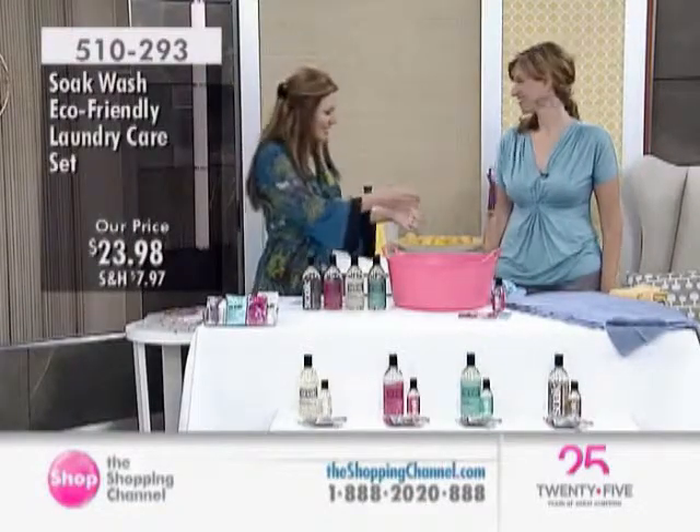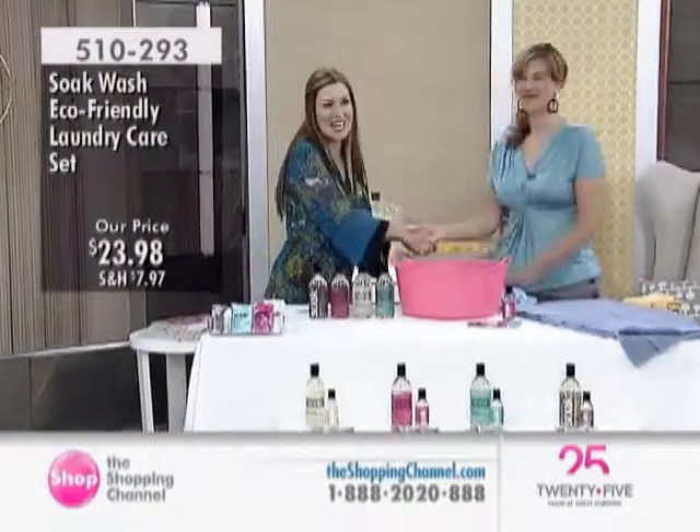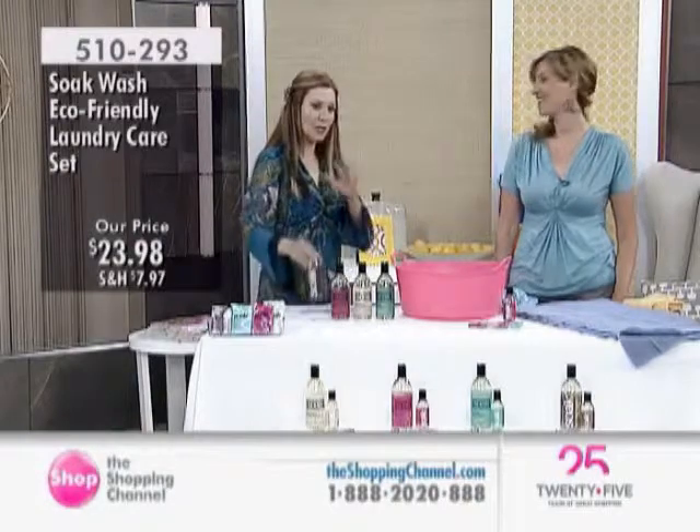We are going to say hello to the founder and creator of Soak Wash. She is joining us. It is Jacqueline. Nice to meet you. Thanks for having me here. This is brilliant technology.